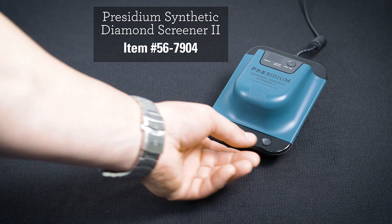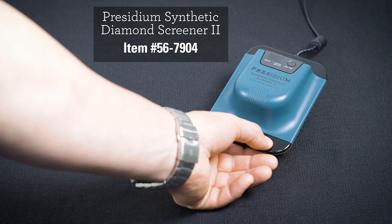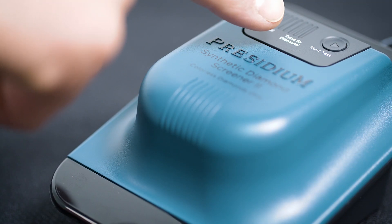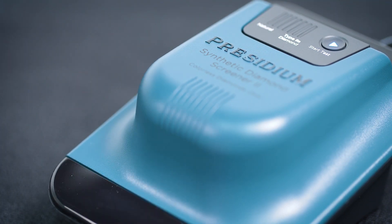First thing we'll do is turn on the power with the power button — it has a really quick start-up time. Once it's ready to test, this button here will light up blue; it says 'start test.'